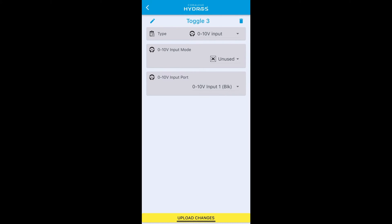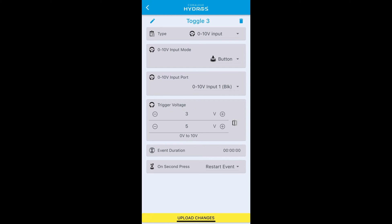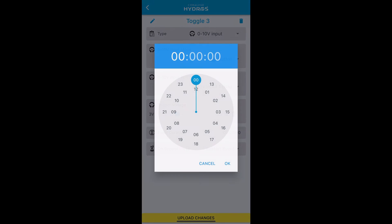It's a zero to ten volt input; select 'button' for the type. Use input one because that's where all push buttons are assigned. Set both trigger voltages to three volts since we're using button three — if it were button one you'd use one volt. For event duration, set how long the toggle will be enabled. You cannot use zero because it will immediately revert; the maximum is roughly 24 hours, so set it to that.